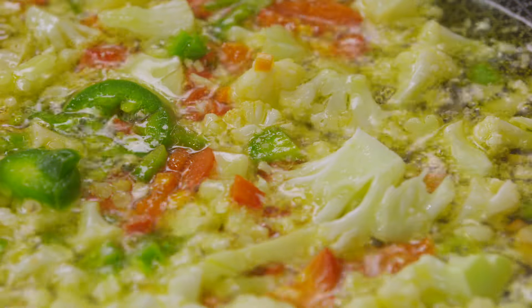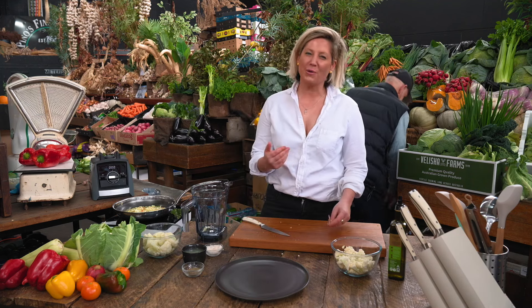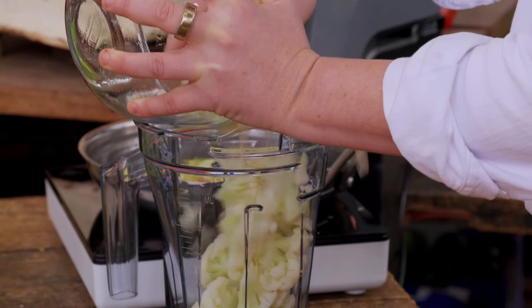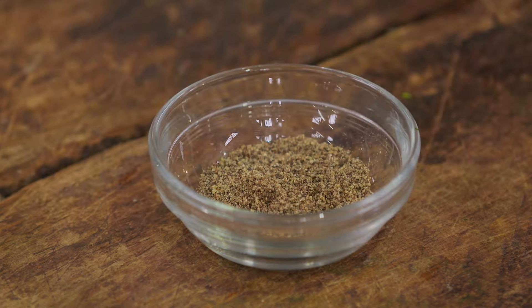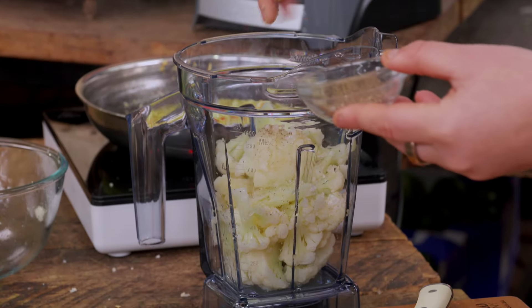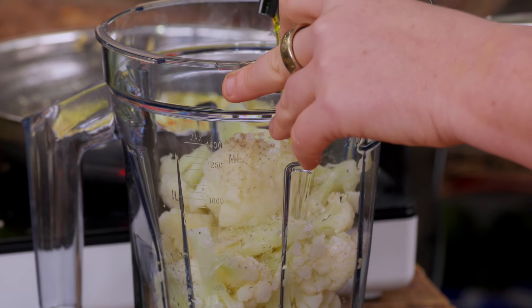Now we're getting on to the dip part. One clove of garlic — you can put more, but cauliflower is pretty mild so you don't want to overtake it too much. It's quite sweet if you cook it properly. Some lemon juice, some salt, some pepper, some olive oil — pretty much how you would make a traditional hummus, but with no tahini and no chickpeas.